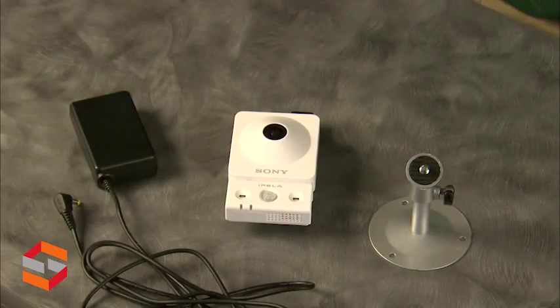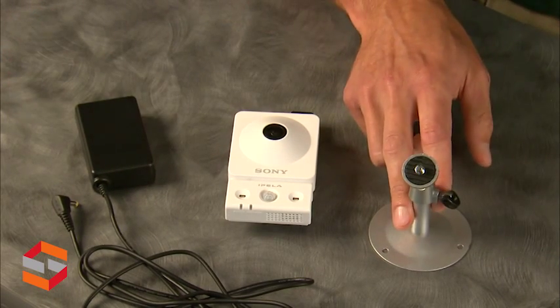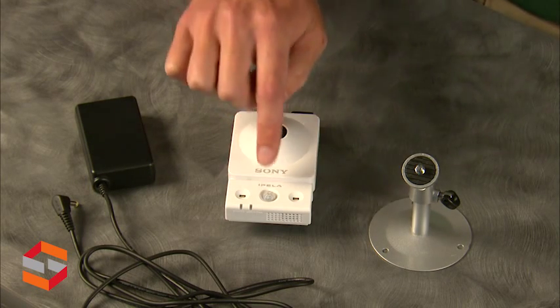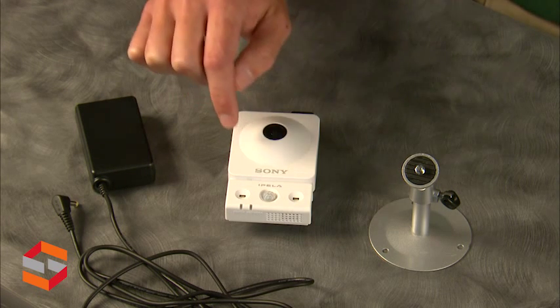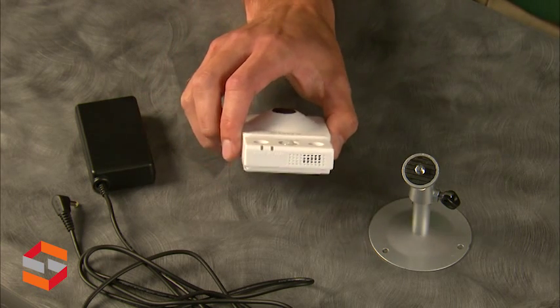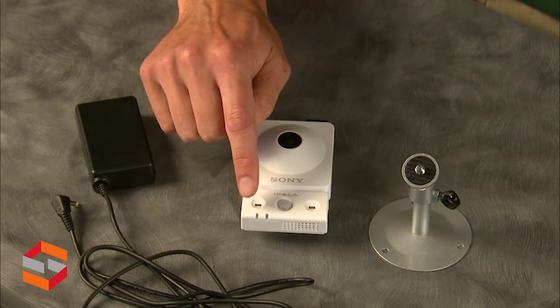And here is the camera itself, the AC adapter, the stand that comes with the camera, the white LED light illuminators on the bottom, the passive IR sensor for motion detection, the microphone right here in the middle, the speaker on the bottom, and the power and network indicator lights.